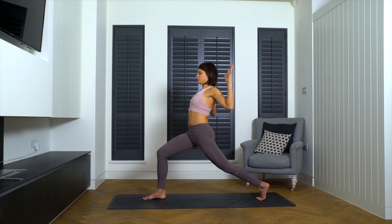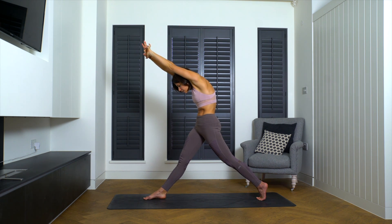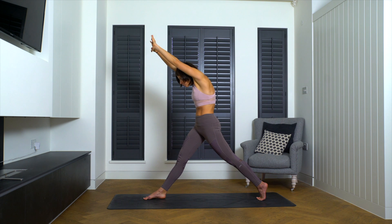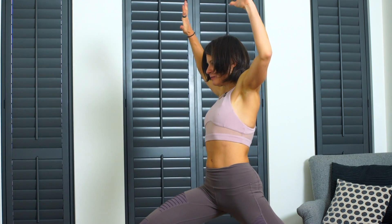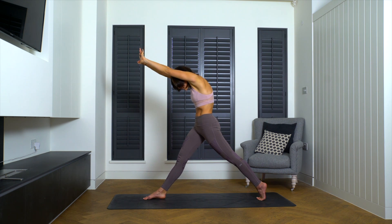Inhale. As you exhale, straighten both knees — reach the arms high above you and press your hips forward and your chest back. Think about that cat shape. Inhale, open back up — think cow — draw the elbows down in line with the shoulders. Exhale, straighten the right knee, press the hands high towards the front of the room. Inhale, open up, bend the right knee, bend the elbows. Exhale, think about that cat shape — round. One more time — inhale, open up towards that crescent lunge.